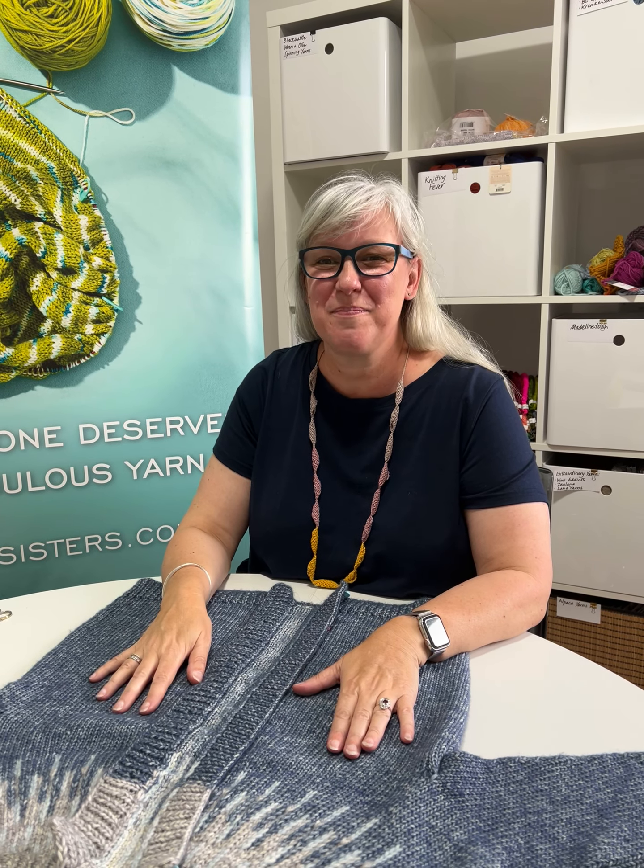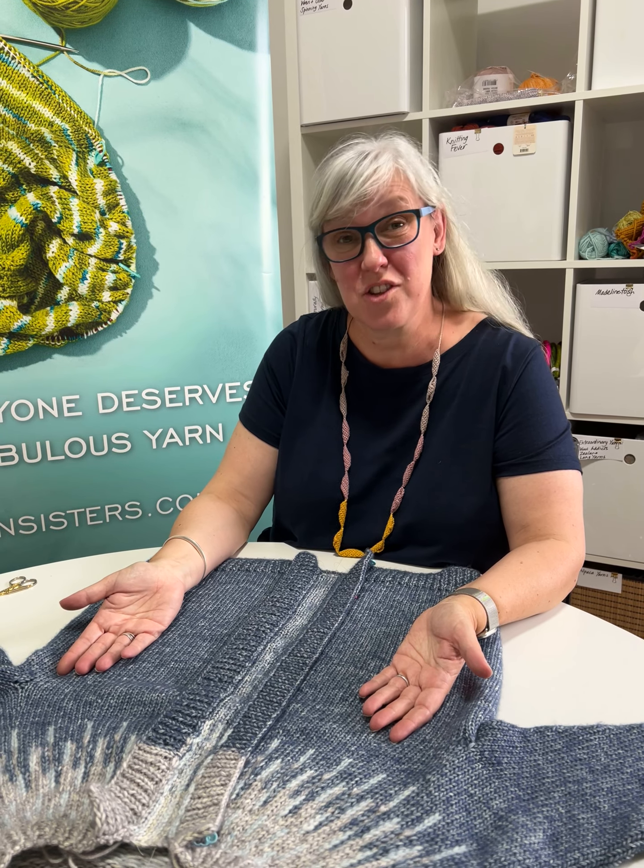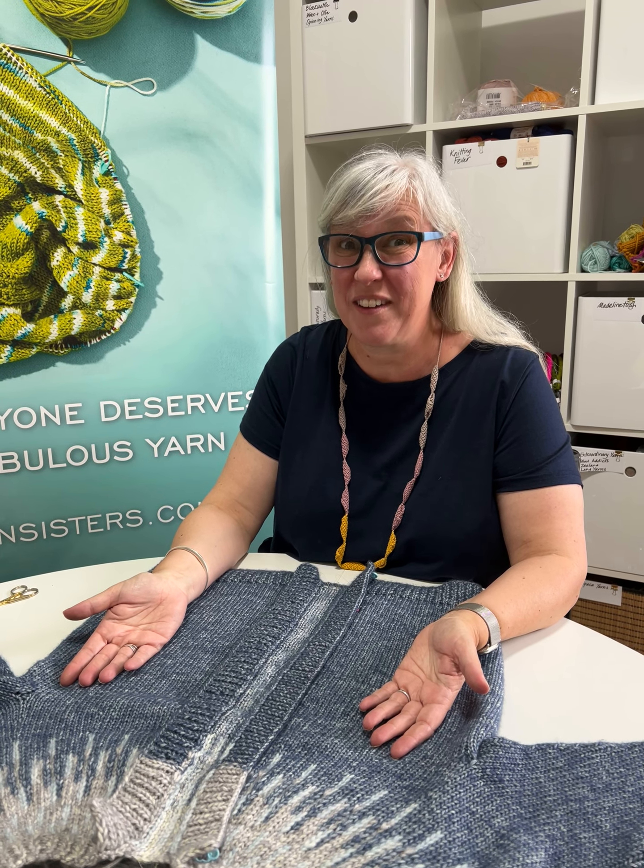Hi, I'm Jane from Skane Sisters and today I'm going to steek my cardigan — well, it's a jumper now, but it will be a cardigan after I've cut it.